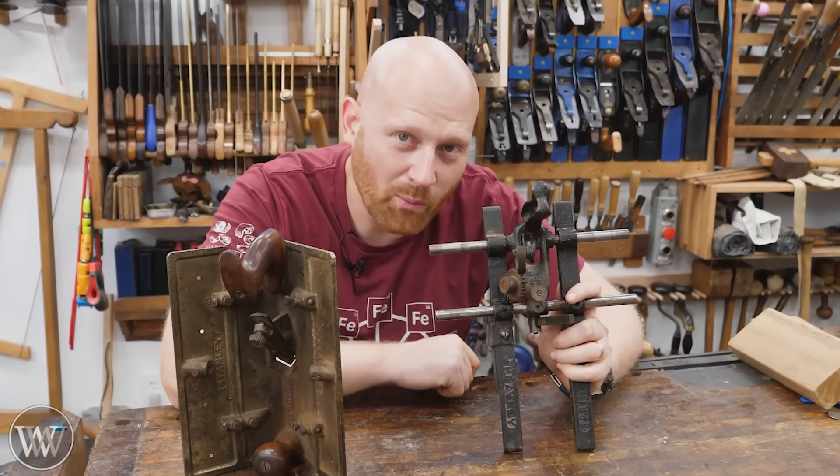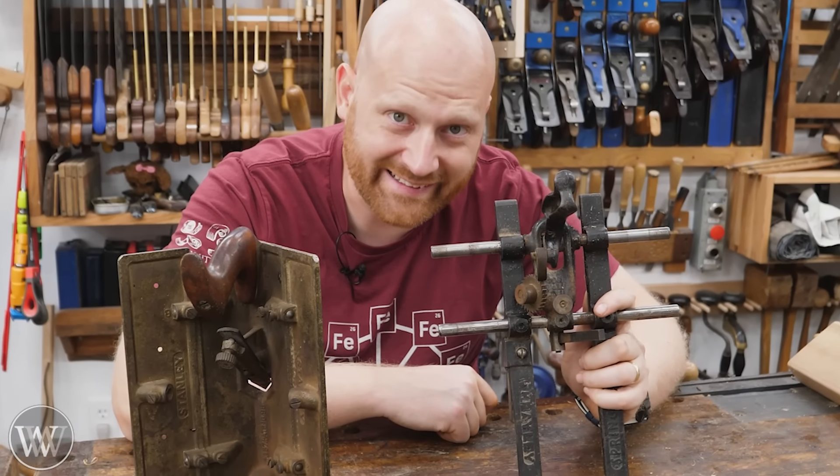I have wanted to make this video for almost 10 years now, and finally I have the chance.